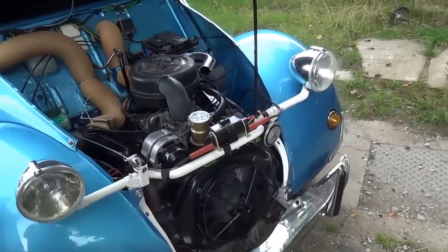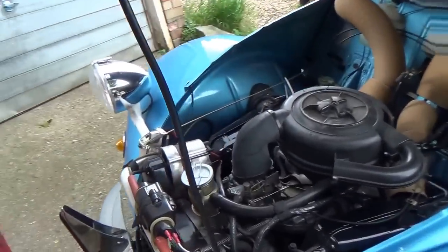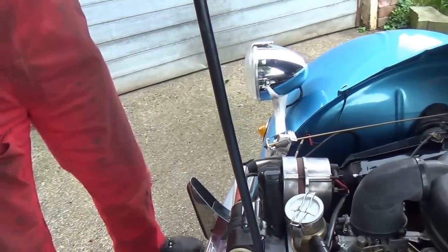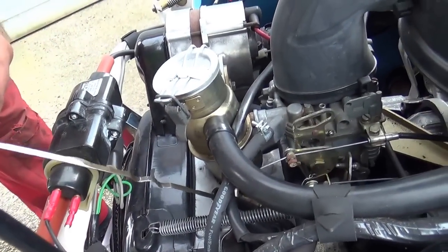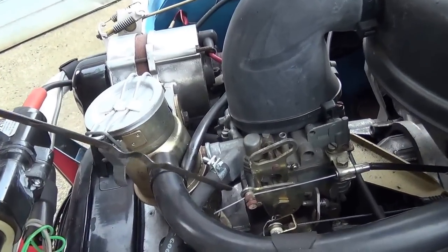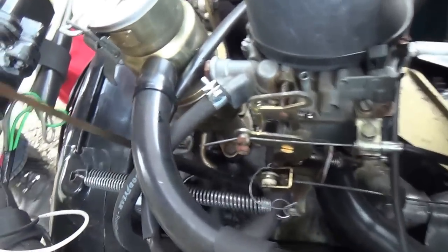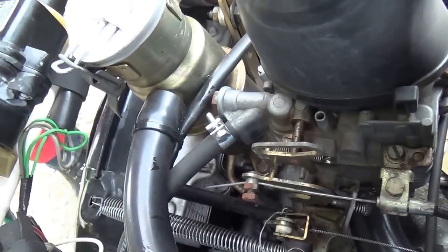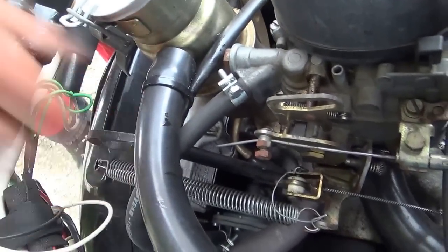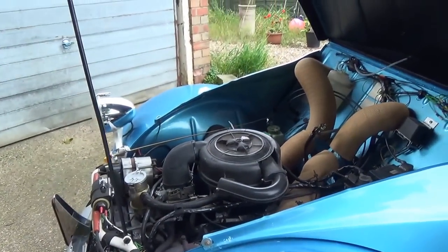What a lot of people actually do is every time they check their oil, they take the dipstick out, and while it's still got oil on it, they just put a drop of oil in there on the throttle mechanism. Wonderful — no worries.